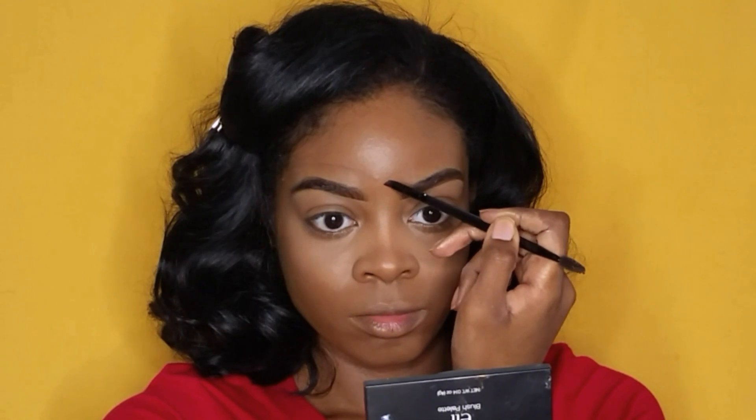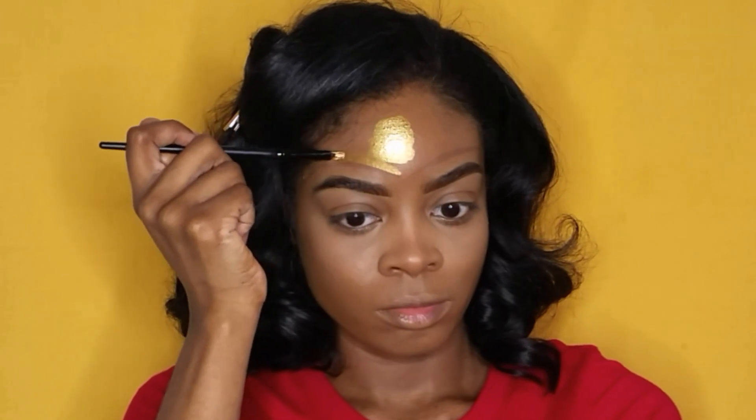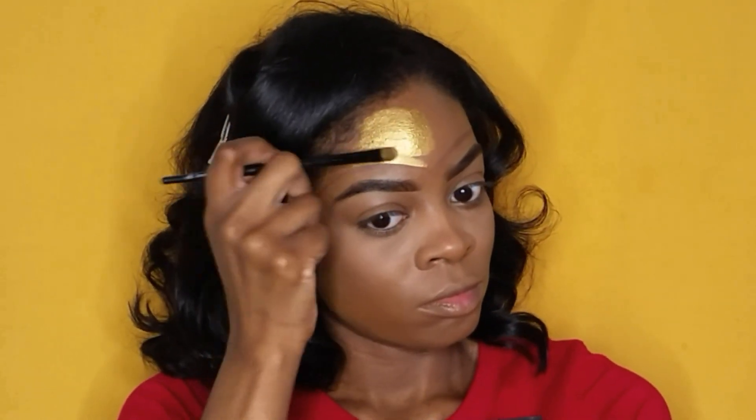Now I am tracing out my Wonder Woman crown using the color Central Park from the Jaclyn Hill palette and an angled brush. Then I'm going to fill in my gold crown using my Mehron metallic powder in the color gold, using the mixing liquid that it came with.